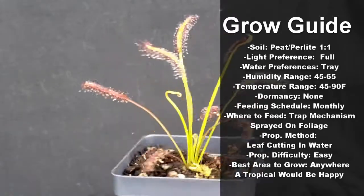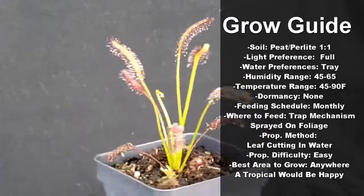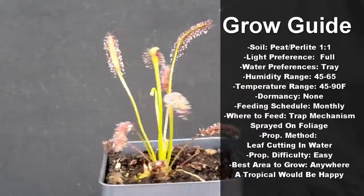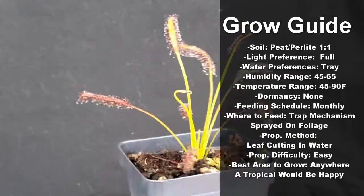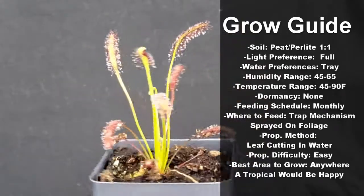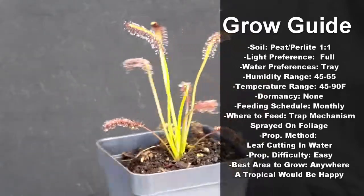They require no dormancy and like to be fed monthly with either a small fly or sprayed with a MaxiCrop 16-16-16 at a one-quarter dilution. They are easy to propagate with leaf cuttings in water and are easy to grow in just about any location a tropical plant can handle.